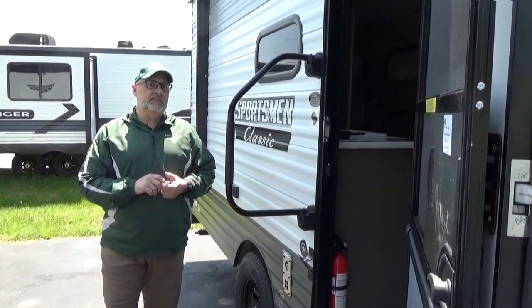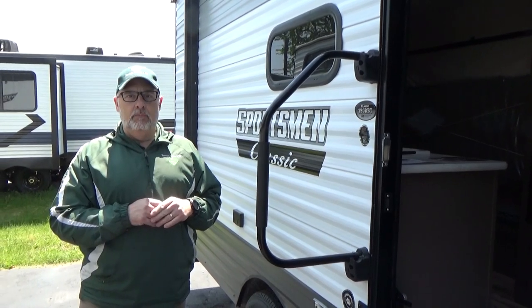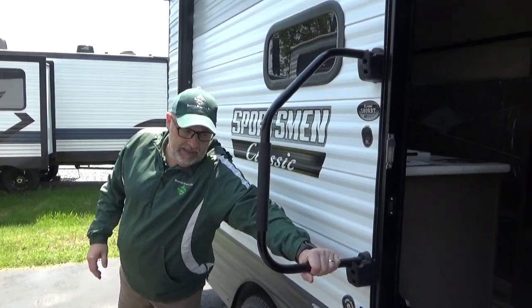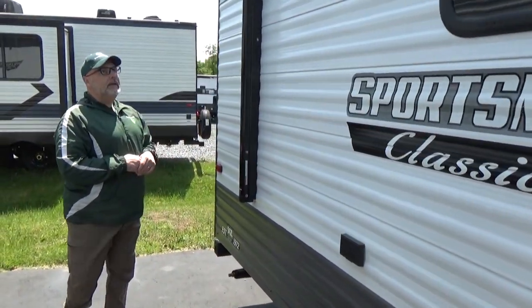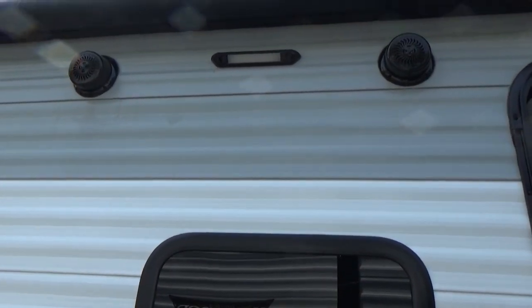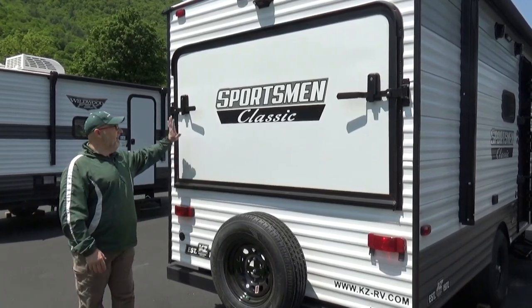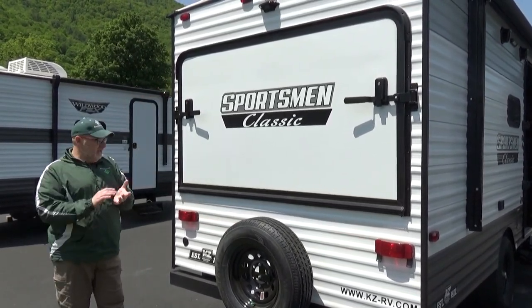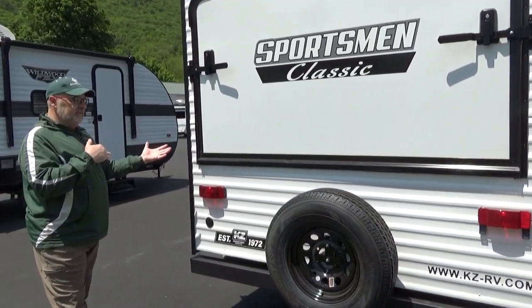This camper comes in at 3,220 pounds dry weight, which really opens it up to a lot of vehicles being able to pull it. It's also going to be 21 foot 9 inches. You've got a big grab handle for going in and out, the latch outside, 12-volt power, an outdoor light, and speakers for your listening entertainment. At the rear of the camper, we've got a big fold-down which is part of the sleeping area, still room for our spare tire, and it's wireless backup camera prepped.